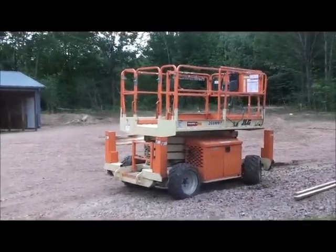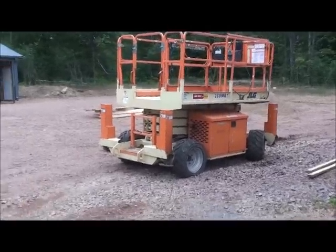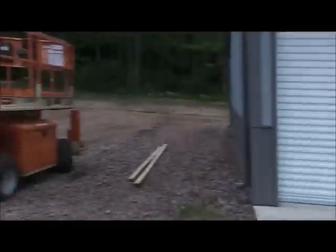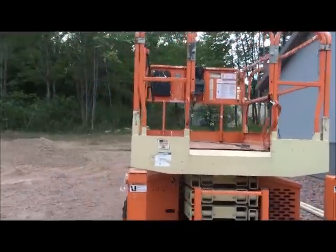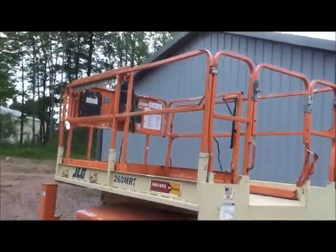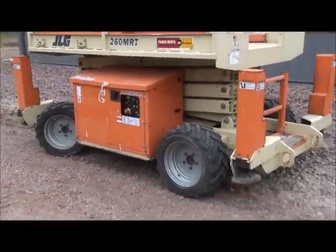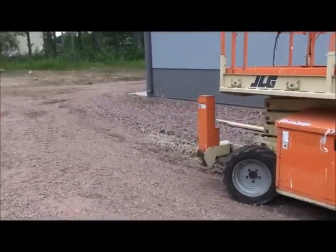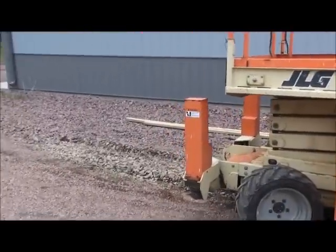Here we got ourselves a JLG 260 MRT scissor lift — just a little guy. They were putting up more storage buildings over in the neighborhood, so I figured I'd come over and take a look at it. This machine weighs 7,700 pounds, decent sized weight. It can go up to 26 feet in the air, has all-wheel steering and hydraulic outriggers.